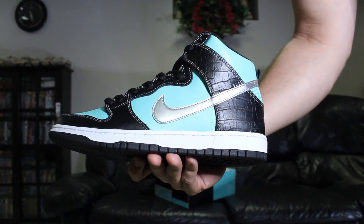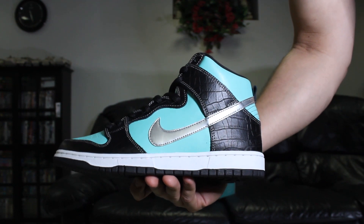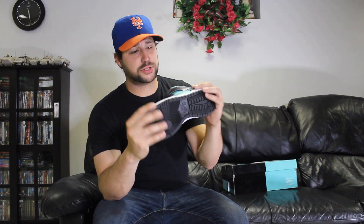That's pretty much it — just a high-top version of the 2005 Nike SB Dunk Low Tiffany's. I hope you guys enjoyed the review. I prefer the lows over the highs, though the highs are cool. The lows will always be one of my personal favorites — a lot of people consider them holy grails of their sneaker collection.